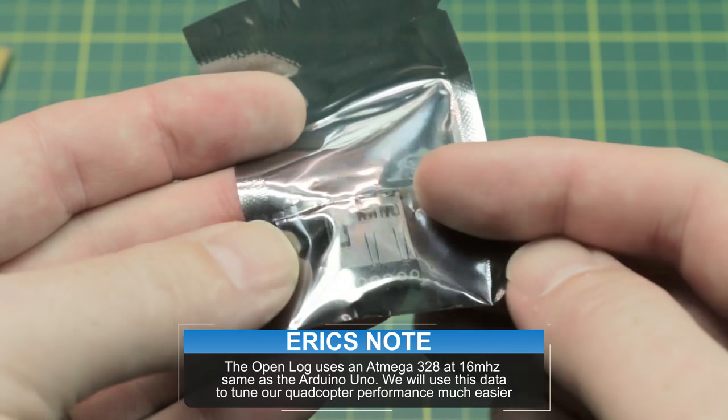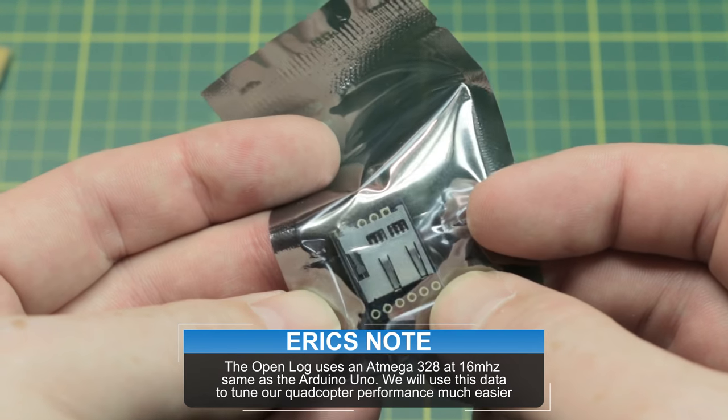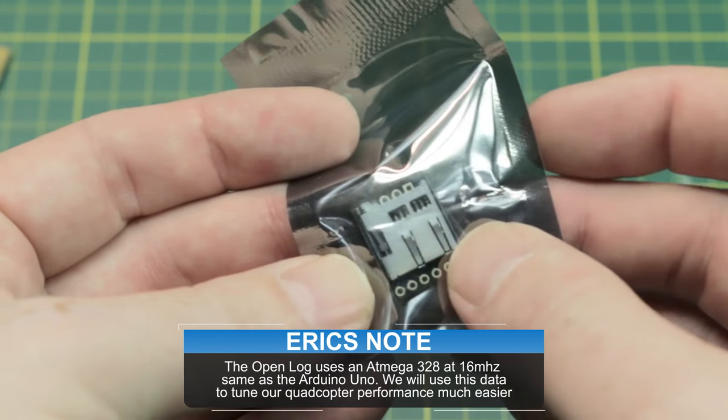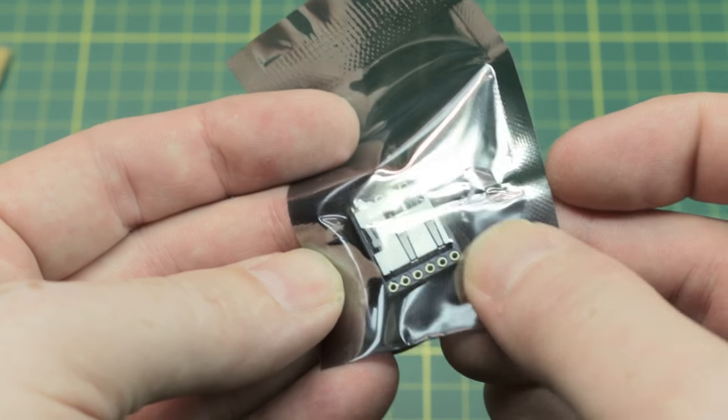This is a data logger — I think they call it an open log. Basically it's just an SD card reader/writer with a serial interface on it. That'll hook up to flight controllers to expand how much room we have for black box data recording. I was going to try these with the CC3D, but I'm not sure whether I'll bother yet — we'll see.